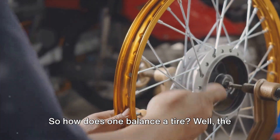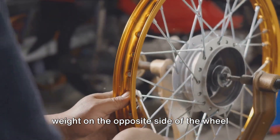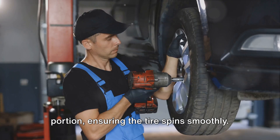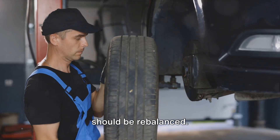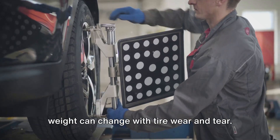So how does one balance a tire? The process involves placing a measured lead weight on the opposite side of the wheel where the heavy spot is detected. This addition counteracts the heavier portion, ensuring the tire spins smoothly. It's crucial to remember that every time you remove your tires for repair, they should be rebalanced. This is because the distribution of weight can change with tire wear and tear.